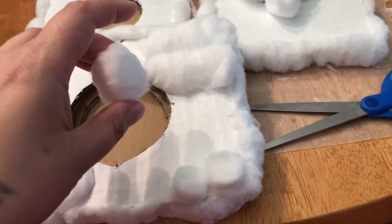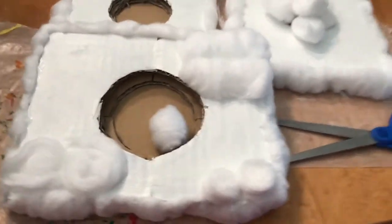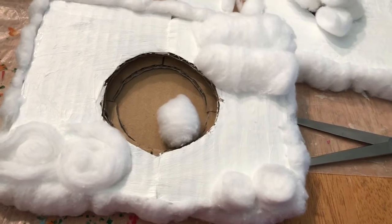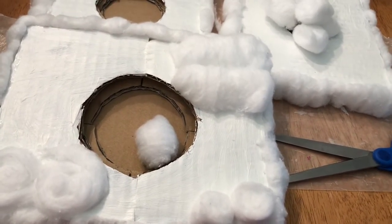I can't do it one-handed. I'm just thinking out loud here. I don't know what I'm going to do yet to make this look good, but I'll try to figure something out.